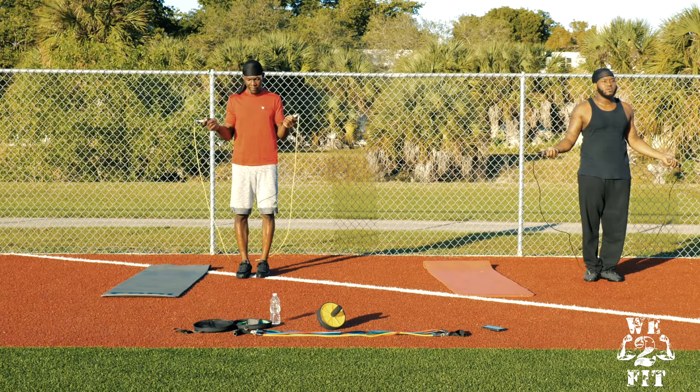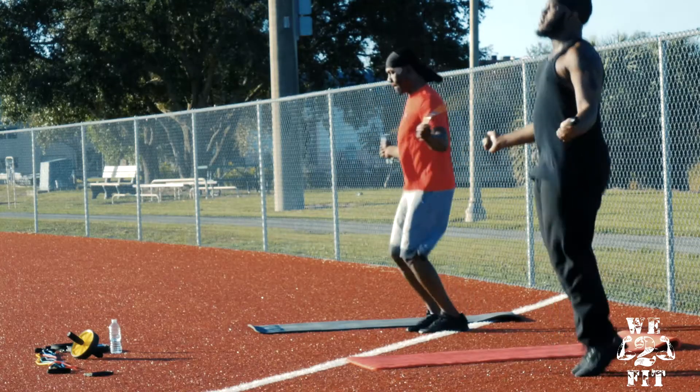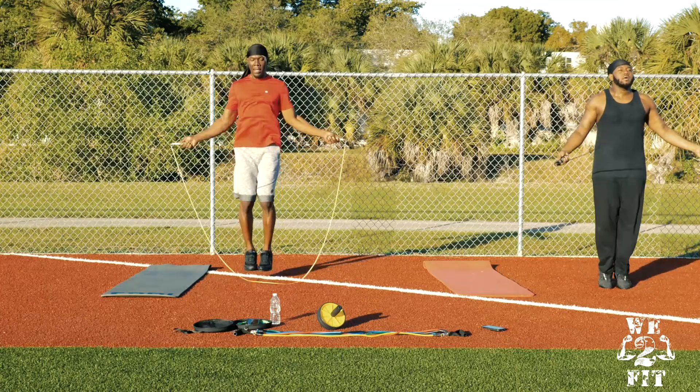When performing the jump rope bounce, jump with your feet together. Jump high enough to clear the rope under the feet, land softly and repeat for a specific number of reps.